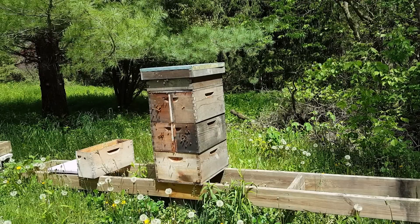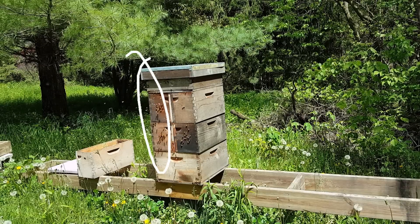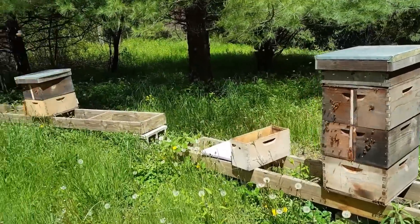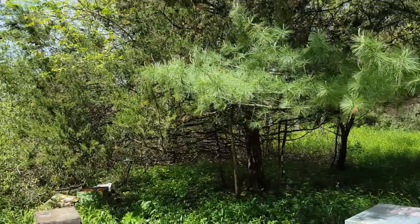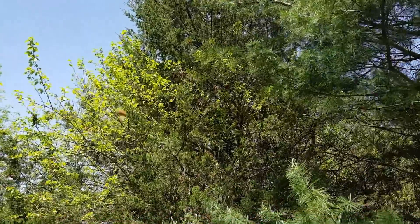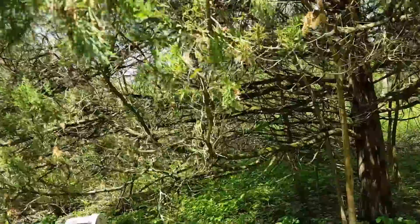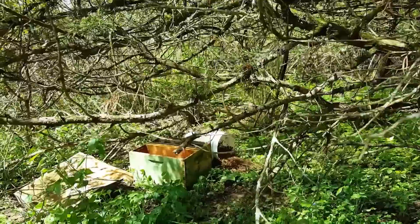We had a swarm take off out of the left side of this double nucleus today. I knew it was getting close, but we've had eight days of rain and cold and windy weather, so there wasn't really anything I could do. I'm lucky I have these really tall pine trees that protect my bee yard and they always tend to go up in here. They were about 35 feet up into that tree, so I thought I would show you how to get a bucket on a stick and get a swarm out of a tree safely. It's about the only way that I do it.